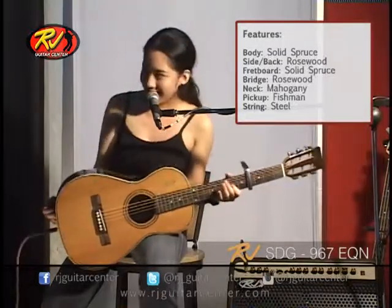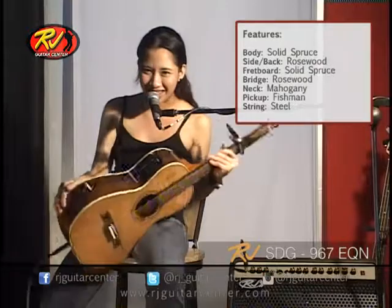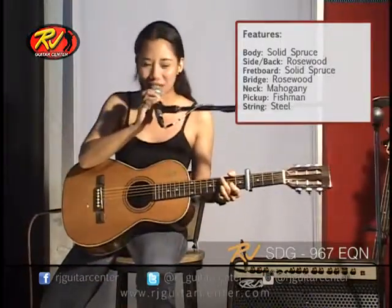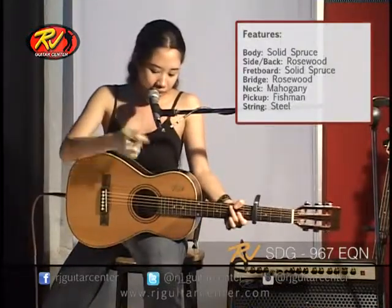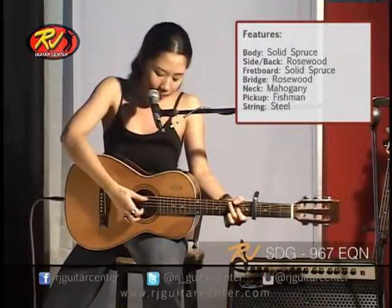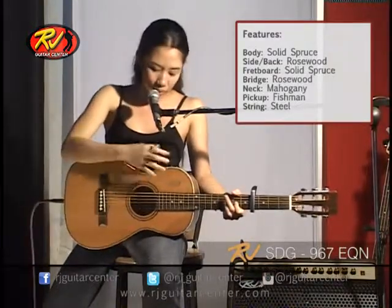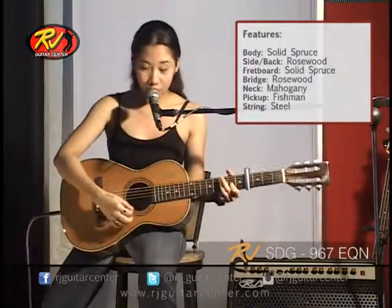One thing that's good about this is it has Fishman pickups. When it's Fishman pickups, it's good for the acoustic, right? So this one has bass, middle, treble, then a notch, mic blend, and phase. And it has the tuner itself. It's so useful, right?